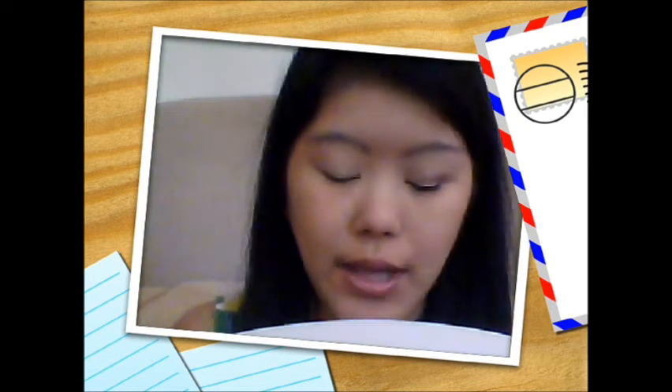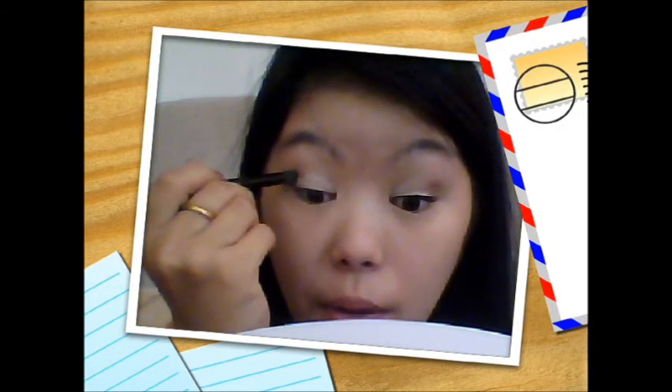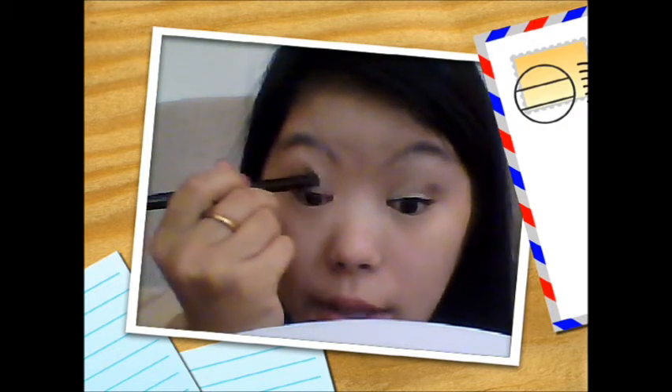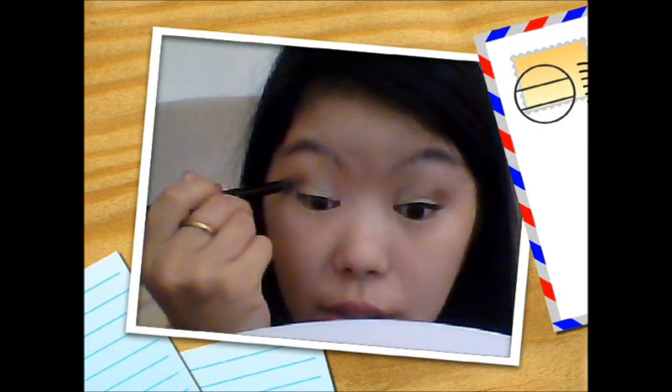For the crease, I'm using a dome crease brush — the e.l.f. Contour Brush — with that matte brown color. It's more of a transitioning color to blend things out. Depending on your skin tone it might not show up much. I'm focusing on the outer part of the crease and working my way inward, focusing more on the outer part to give it more definition.